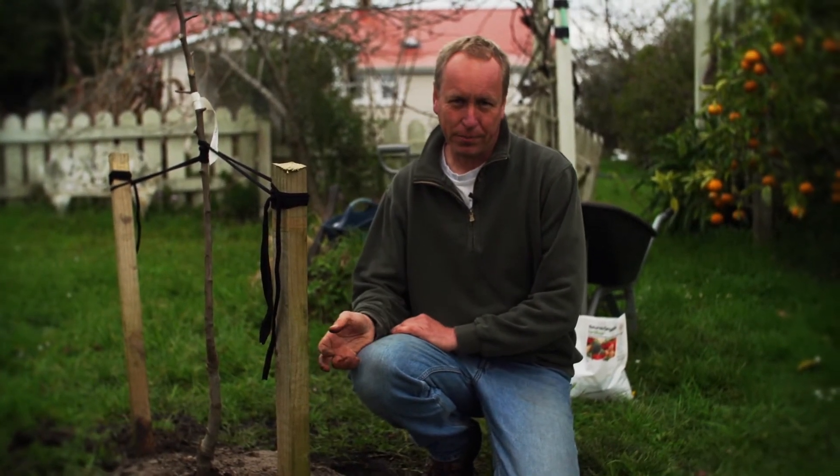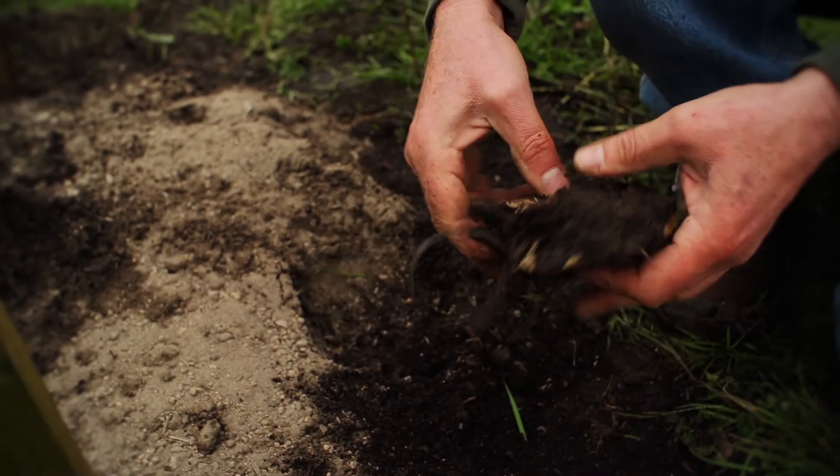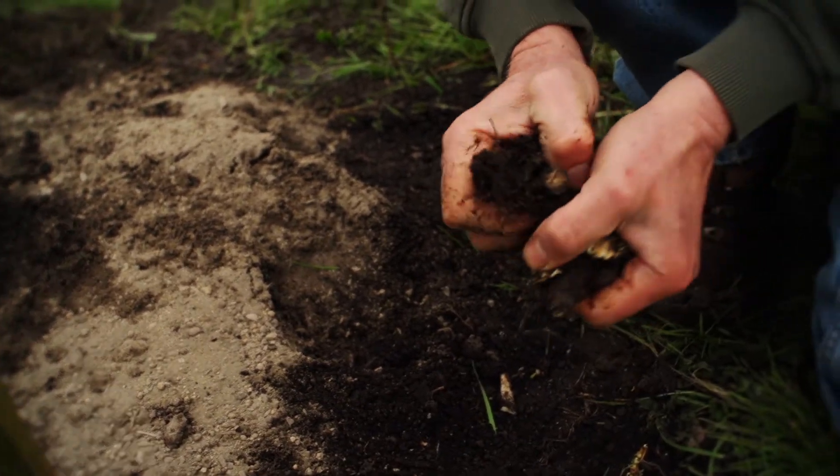The last thing we're going to do is plant some beneficial plants around our fruit tree. In this case we're planting comfrey root. Comfrey mines the subsoil, feeds the plant over winter, keeps the roots cool, and attracts beneficial insects. You can also plant spring bulbs and other companion flowers.